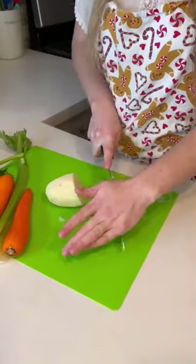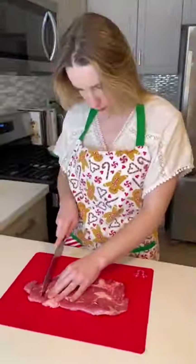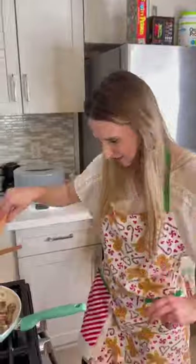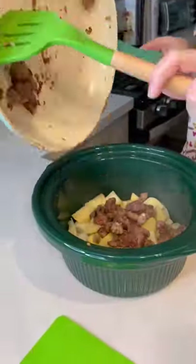I started by cubing some onion and putting it in the crock pot. Then I cubed some potatoes and put those in too. Then I began cubing my raw beef, making sure the pieces were about one inch thick, and put them in a bag with some flour to evenly coat them. Then I browned the meat and poured it on top of my potatoes and onions.